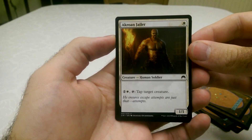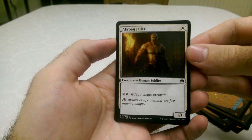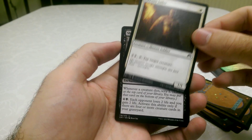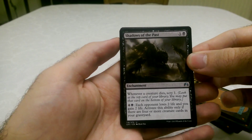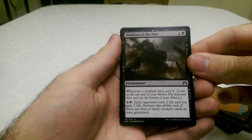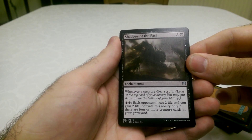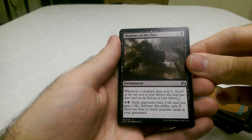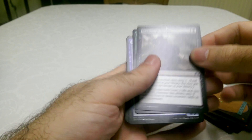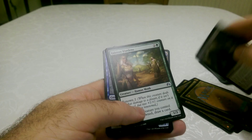Akroan Jailer — you get to tap a target creature. That's pretty good, actually — nice for a one-cost. Shadows of the Past, which is a black enchantment: whenever a creature dies, scry one. And then you can pay four and a black mana — each opponent loses two life and you gain two life. You can only activate it if there's four or more creature cards in your graveyard. But the activation cost is quite expensive as well.